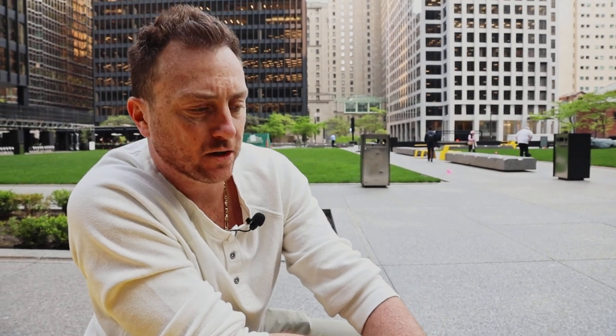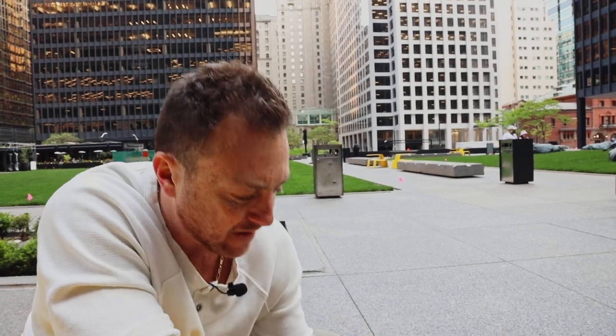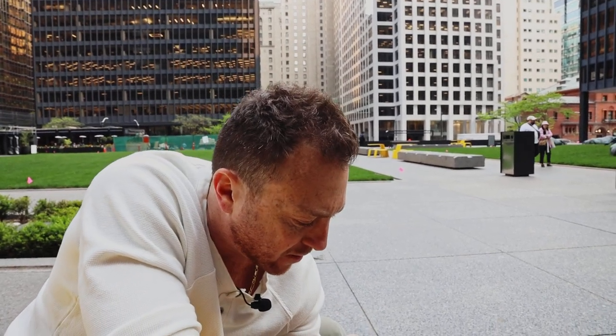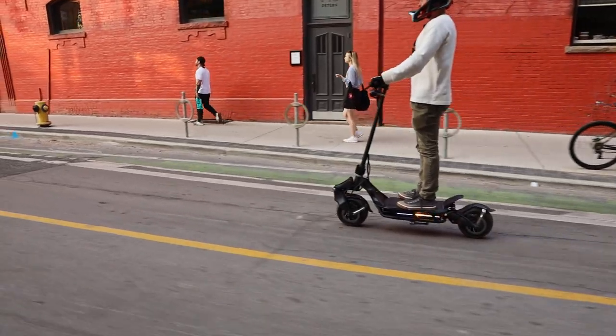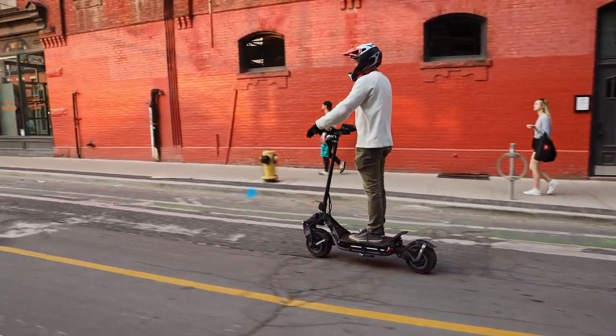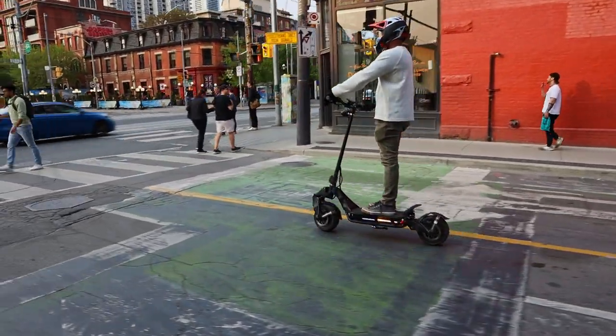The total weight of this scooter is 45 kilograms. Not the lightest scooter in the world, but you're getting crazy components — a 40 amp hour battery and dual 1500 watt motors, so you can't expect it to weigh much less. The ground clearance from the bottom of the deck to the ground is 125 millimeters, while the distance from the ground to the top of the deck is 270 millimeters.